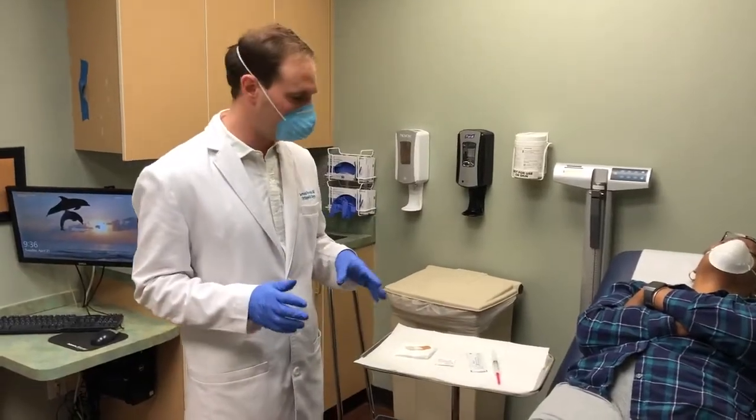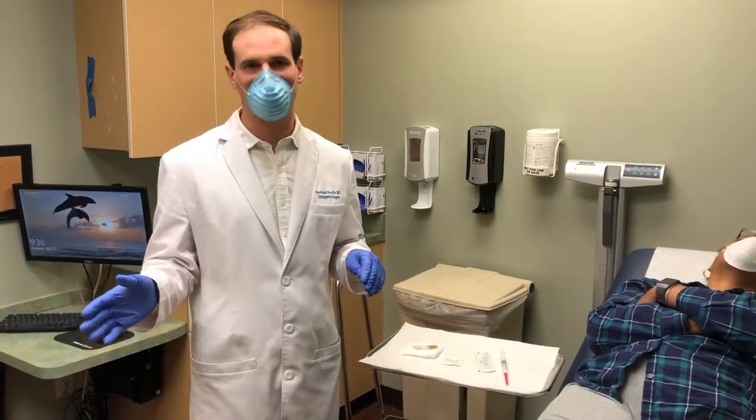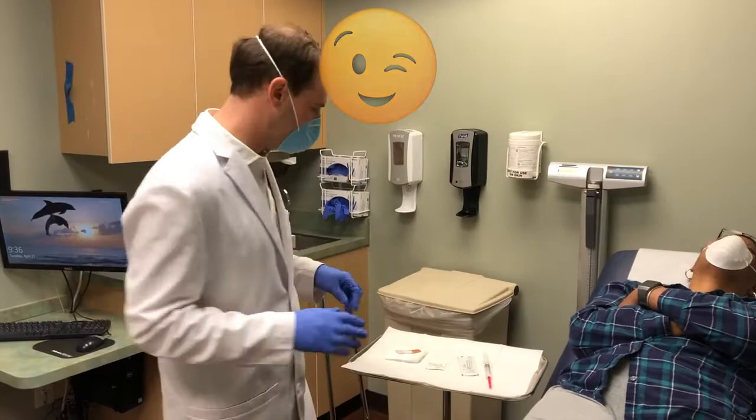Now we are ready to give the injection. There are a couple of steps: first we have to sterilize the site of injection, then we get the ultrasound machine set up, and then we give the injection itself.